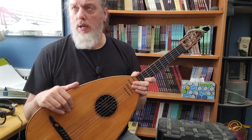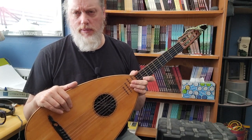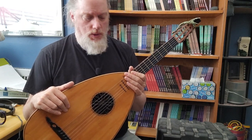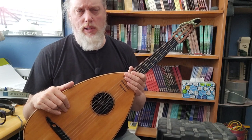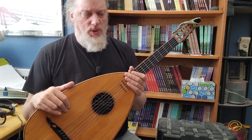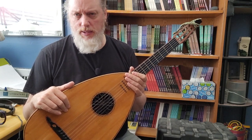I think that he does restoration work beyond the level of most people that film their guitar work on YouTube. He does seem to get a lot of vintage guitars — for instance, a lot of his videos are Martins, Gibsons.